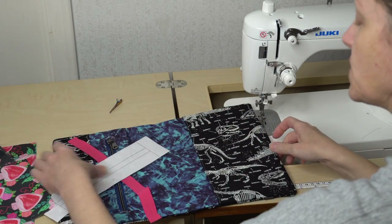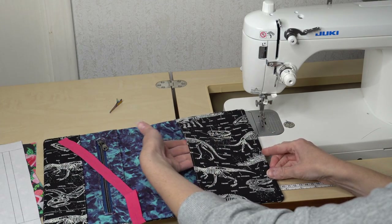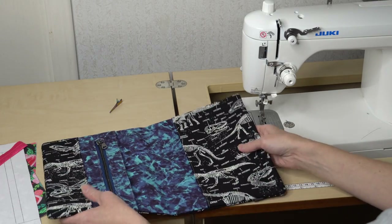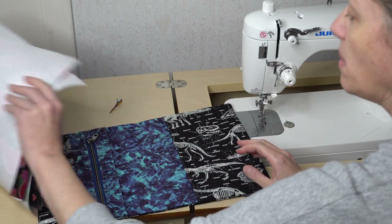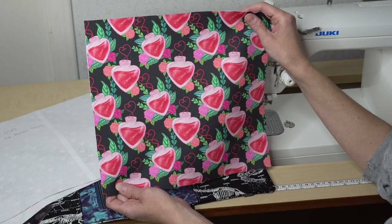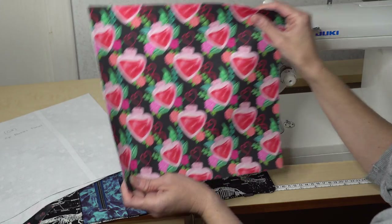The next piece is our back sleeve, right here. This is what's going to hold our notebook in the Jot It Down pattern. When you open it up you will see this piece. For mine it is going to be this piece — I need one of these, again interfaced with a lightweight interfacing.